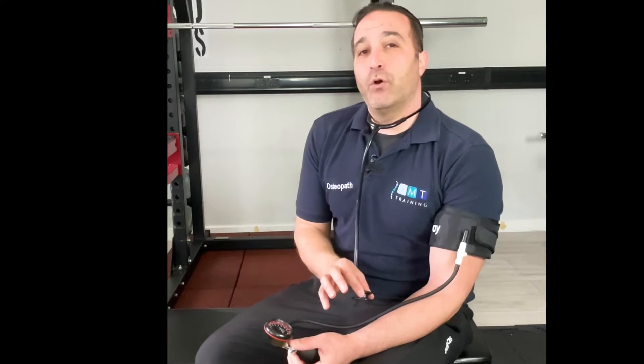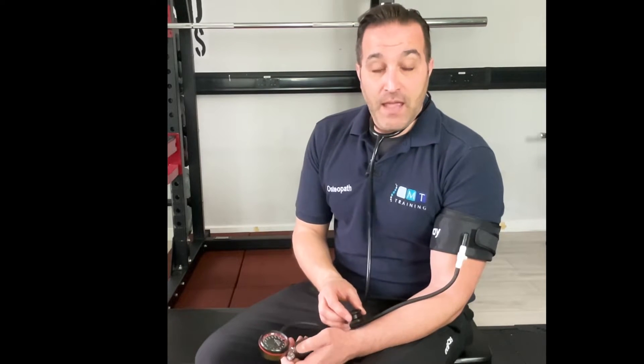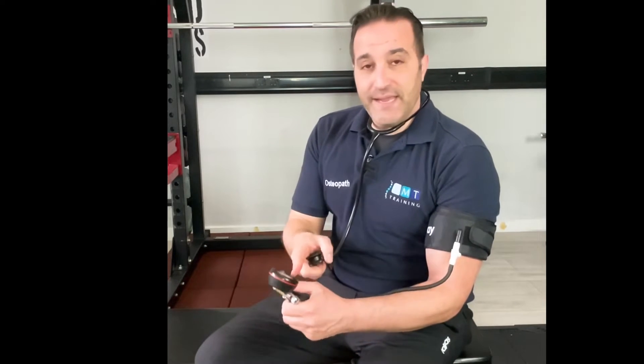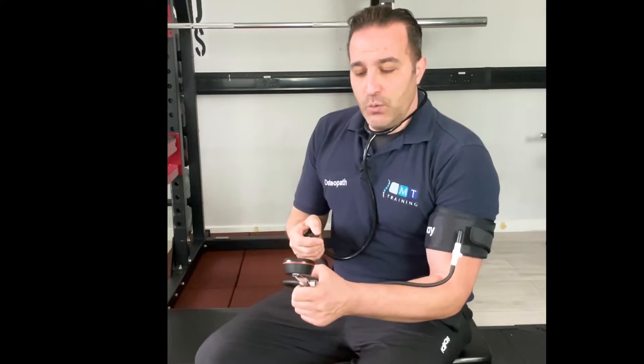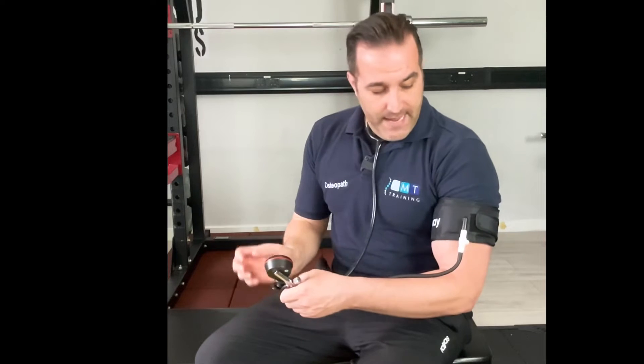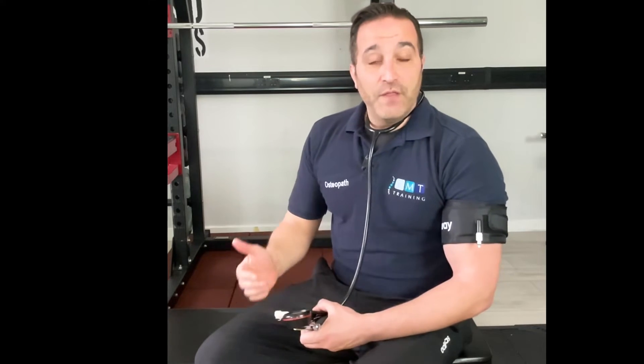If you're looking for around 50 percent of that pressure from 150, that would be 75 millimetres of mercury. Then what you would do is close the valve, and looking at the gauge, increase the pressure to 75. From here, you will then detach and perform the exercise that you wish to achieve.